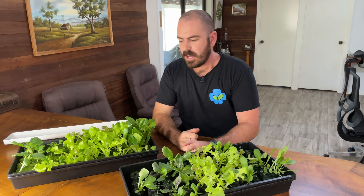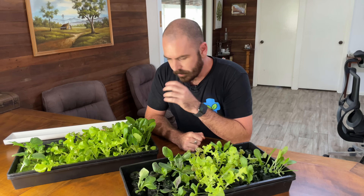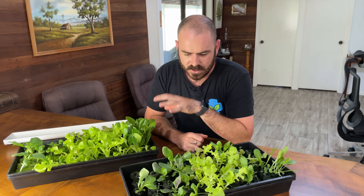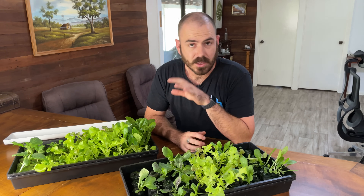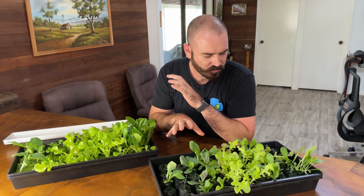These are peat pellets that I was using — as you can see, the germination rate is way better in the rock wool. I'm not a big fan of the peat pellets; there just doesn't seem to be enough oxygenation. They get too waterlogged. They do have their place and I've been experimenting with them just to figure out where they fit in my seed-raising regimen.